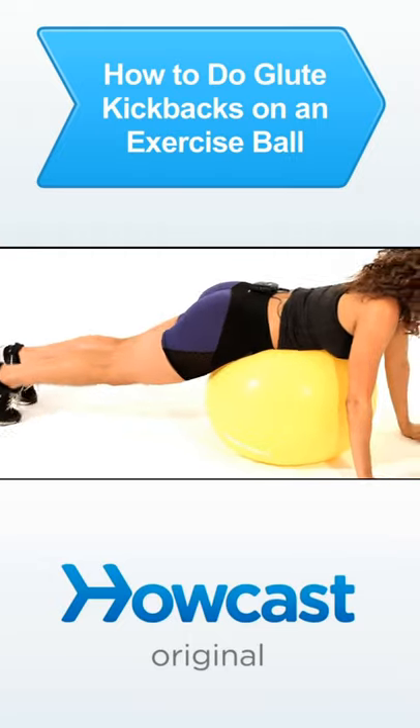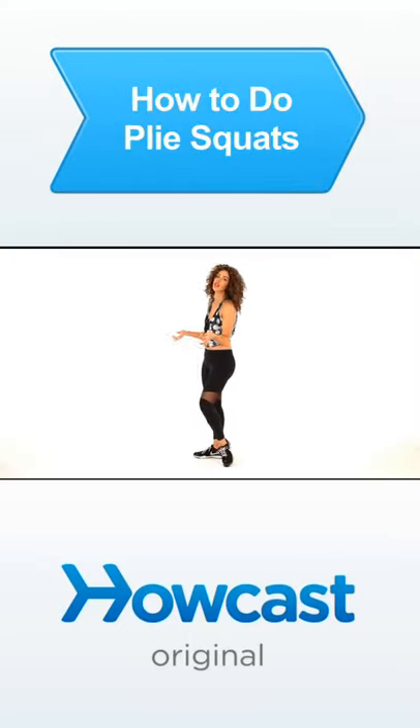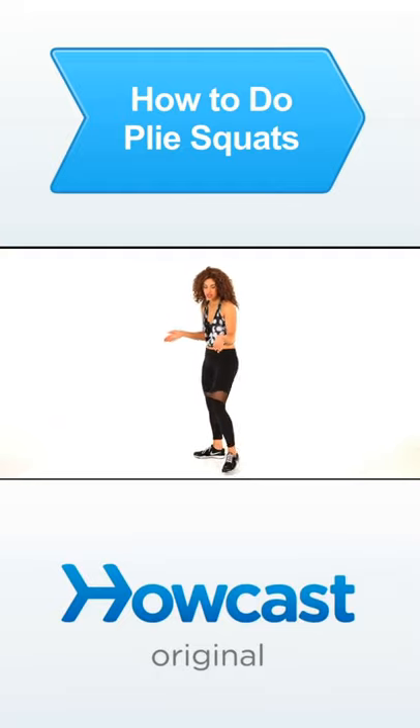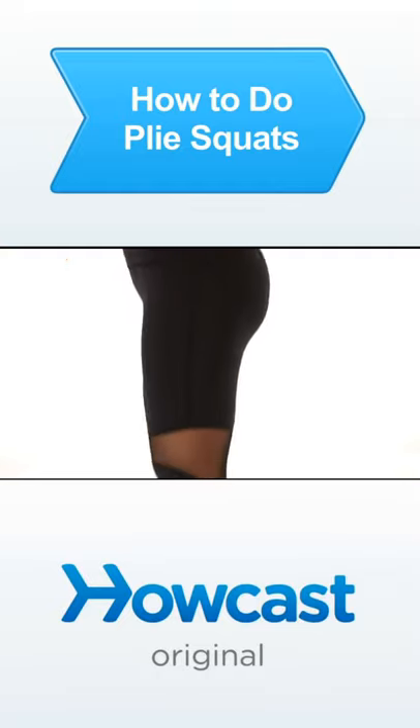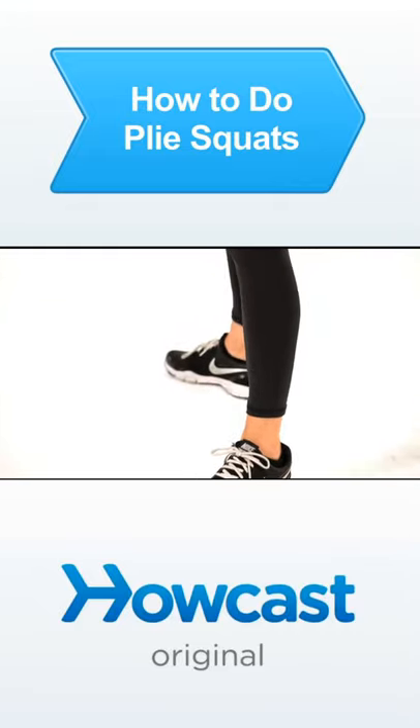Hands go on the sides of that ball. So similar to a regular squat, except we're going to be little ballerinas here. You're going to turn your toes out to the side in a pliè position, with your feet a little bit wider than shoulder width apart.